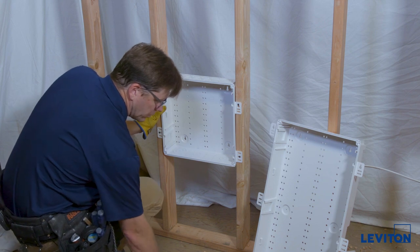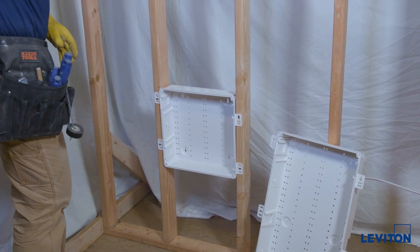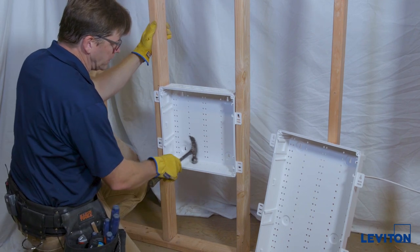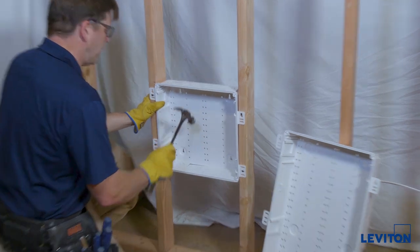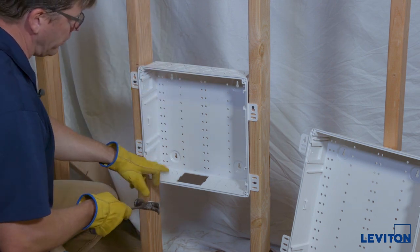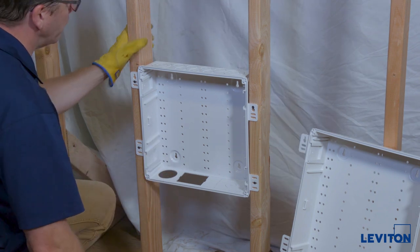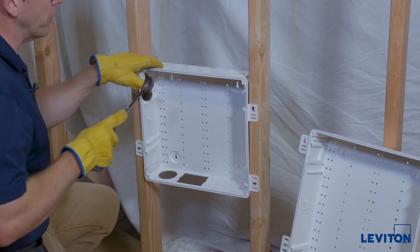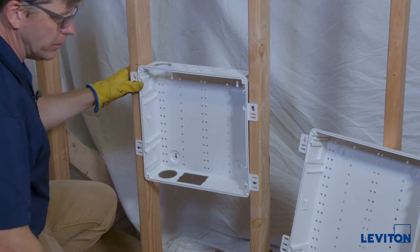Now that we have the lower enclosure in, we'll get it prepared for the service provider's products. We know they're going to need power, and they've decided to put an ACS power module here, so we'll take this knockout out. We also know they're bringing cabling in from the bottom, so we'll take that one out too. We know we're going to put the tube in, so we'll take this top one out — we want the large one out in this corner.